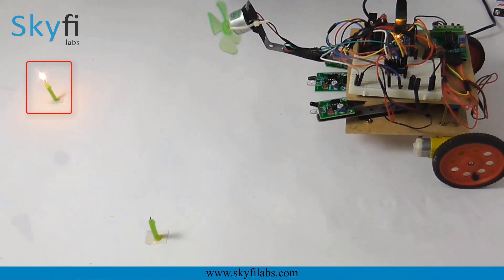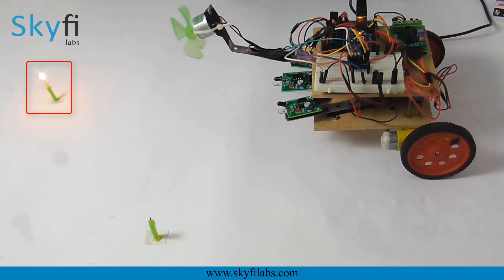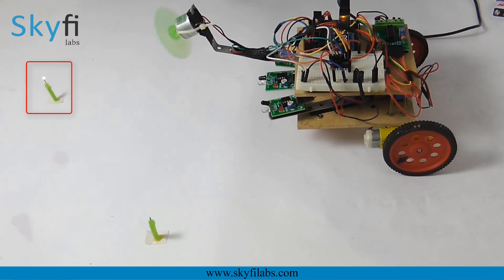The robot is a firefighting robot that detects any flame using IR sensors and moves towards that direction to blow it off using a fan driven by a mini DC motor.